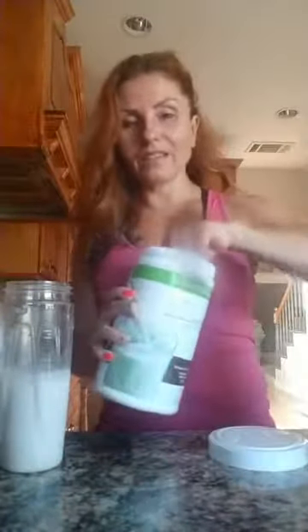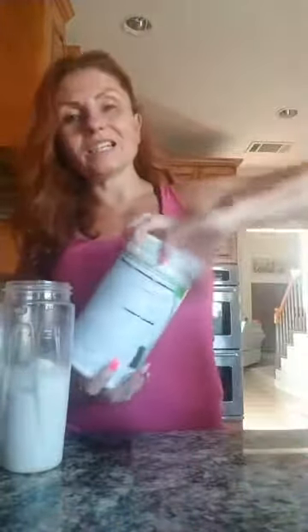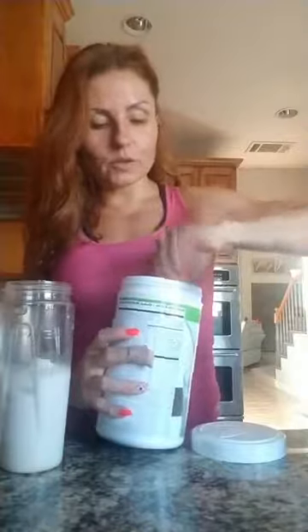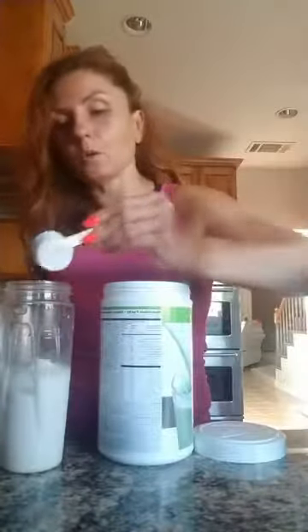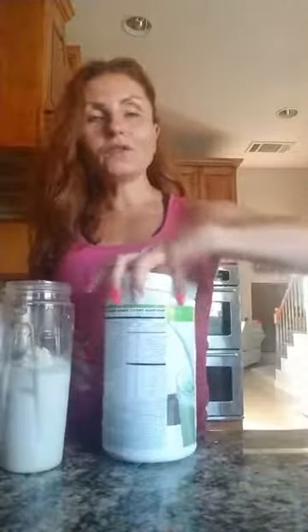We're going to put about eight ounces of almond milk, maybe a little bit more, and add a few ice cubes. Now we're going to add the healthy meal powder — today I'm using chocolate. We're using two scoops. Every time you open the container, shake it so the ingredients don't stick. When you scoop, it should be a flat scoop, not a heaping scoop — two flat scoops.